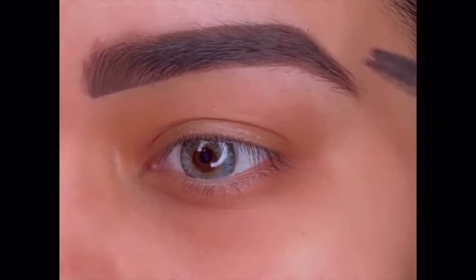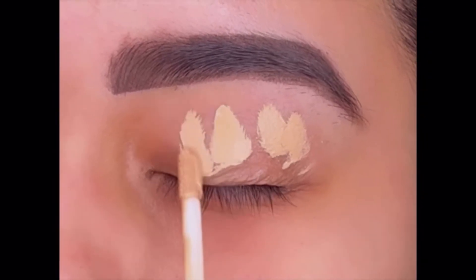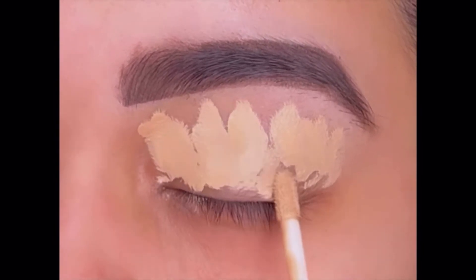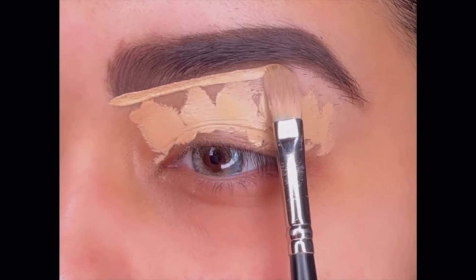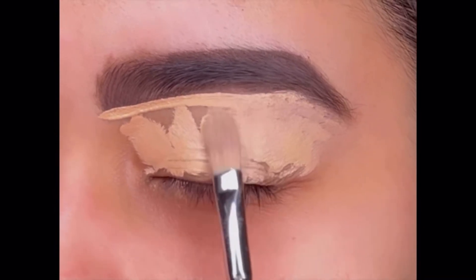Now using the Swiss Beauty concealer in the shade 03 Light to prime my eyelid and also to give my eyebrow a more clean and sharp look. Priming is really important before you start with the eyeshadow to get a more vibrant and long-lasting look.